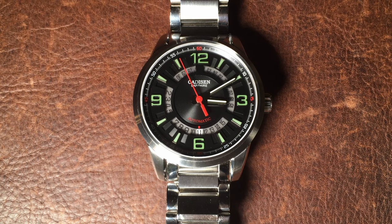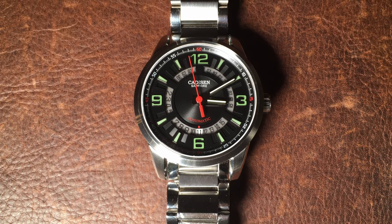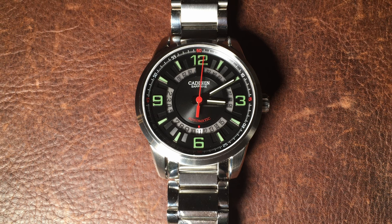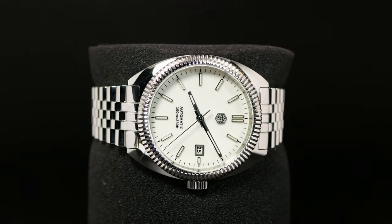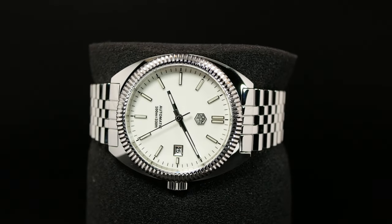In fact, that was sometimes the fun of getting these watches, as you never knew quite what to expect. It's just that it makes a watch like this kind of hard to recommend at times, as you're not really sure who'd be looking for it or who'd want it.